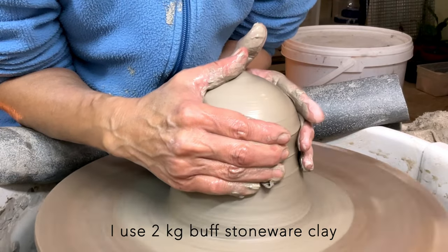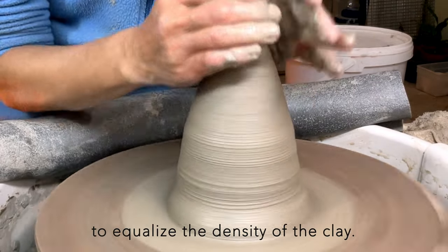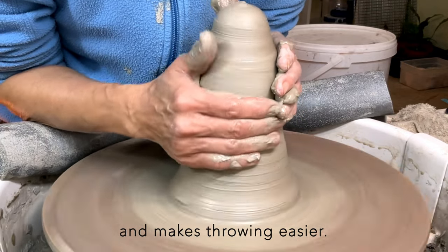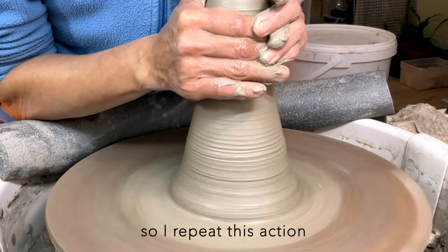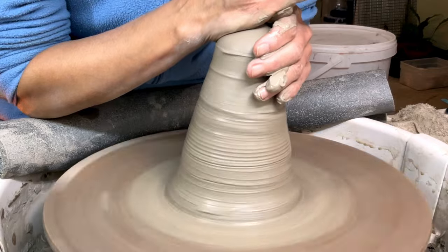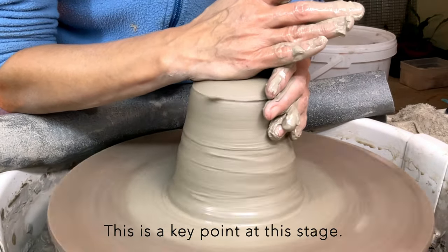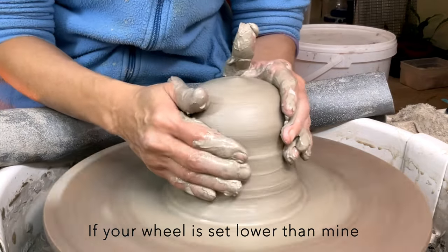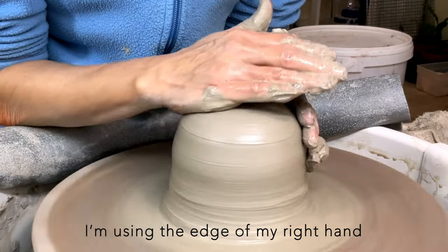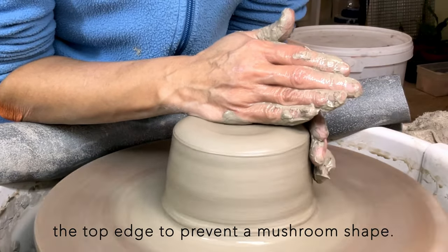I use 2kg buff stoneware clay on a full-size throwing bat. I'm making a cone shape to equalize the density of the clay. Moving the clay up and down makes the particles align well and makes throwing easier. This is a large amount of clay for me, so I repeat this action until I feel comfortable. Both my arms are heavily anchored on the wheel tray — this is a key point at this stage. If your wheel is set lower than mine, use your thighs instead of the wheel tray. I'm using the edge of my right hand to center the clay, while my left index and middle fingers compress the top edge to prevent a mushroom shape.